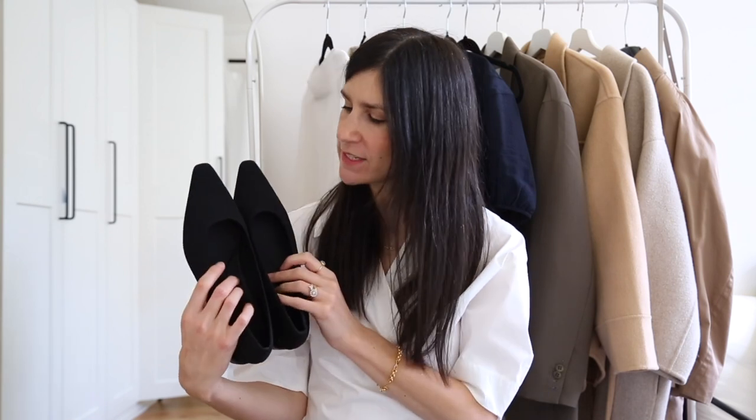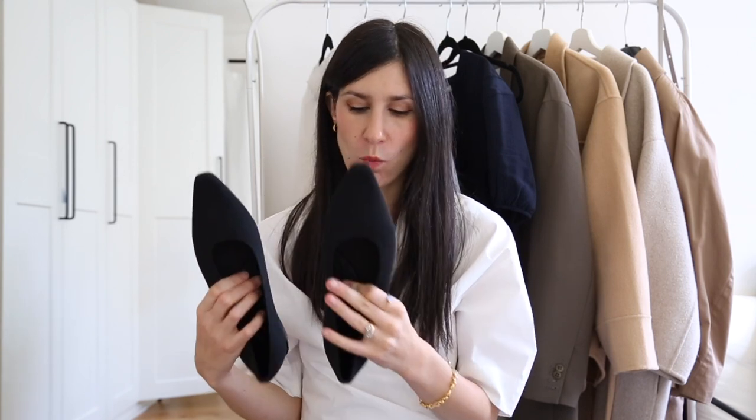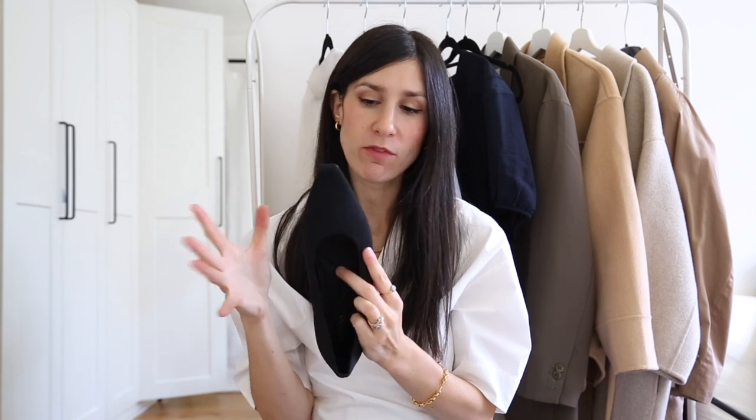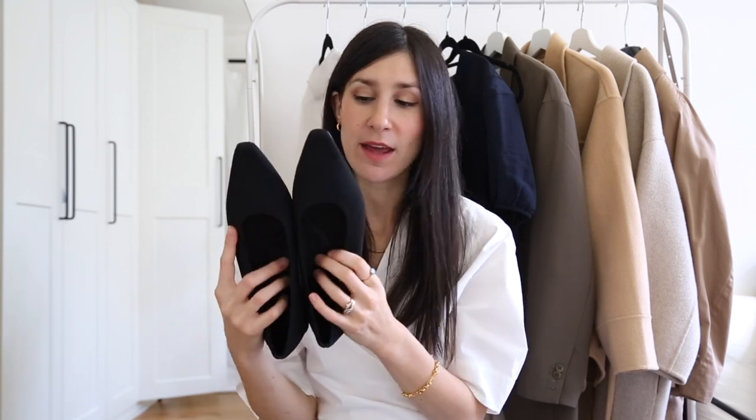This next pair is to me the perfect everyday black ballet flat — they're called the Mini Pointed Toe Everyday Flats. They differ from the Aria 5 in a few ways: the sole is a bit more rigid with more structure, they have a really cute little low block heel for just a tiny bit of height, and the toe is a little more squared off. They have cushioning and padding in the sole, but unlike the Aria 5 it isn't a removable insole — it's attached to the base of the shoe.